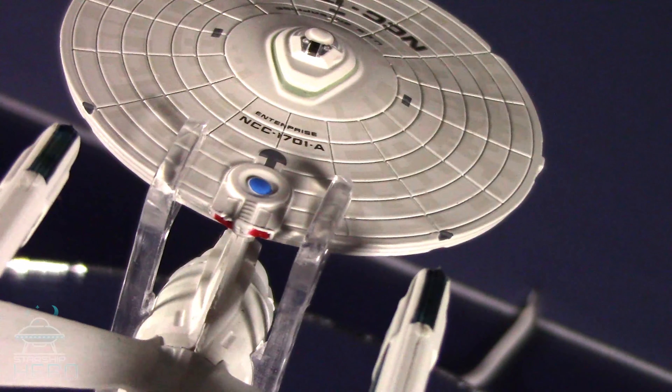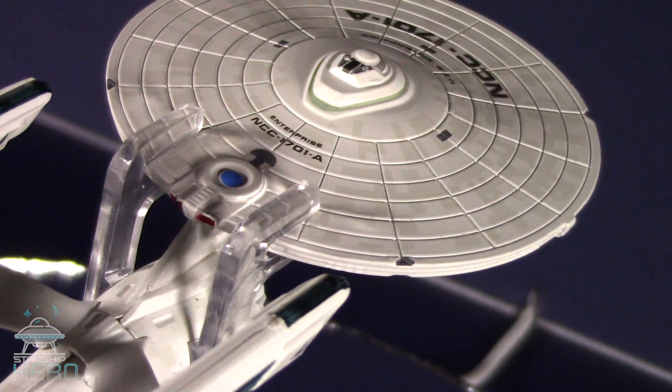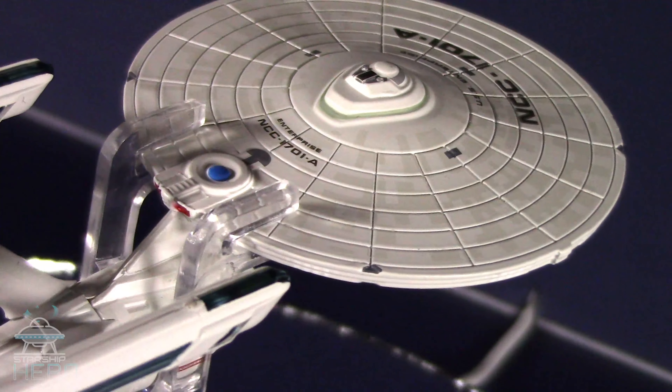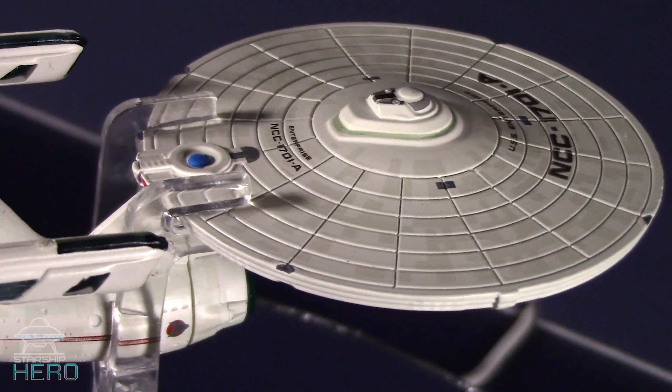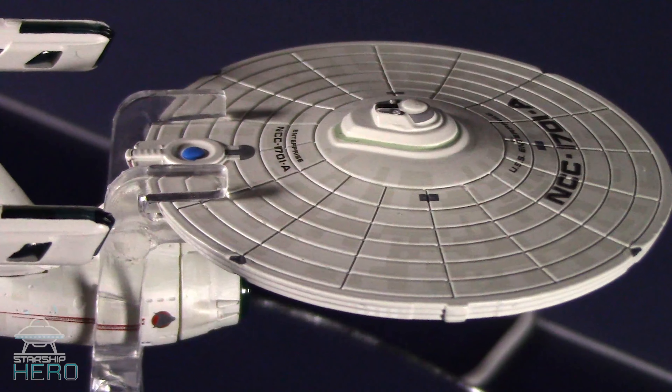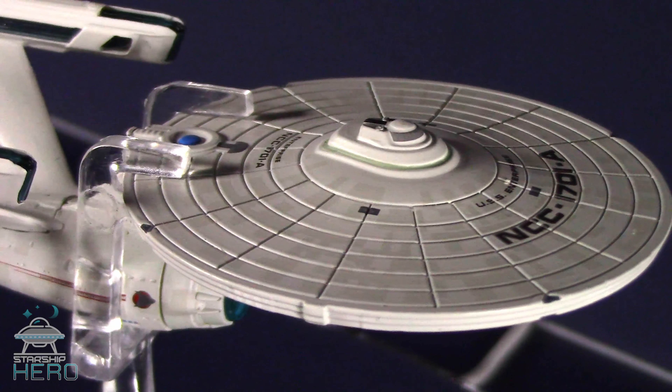Overall, this one is better, but not perfect. The warp nacelles still tilt slightly toward the right side of the ship. But the secondary hull is significantly straighter than the previous model, and it is a nice collectible, if not great.